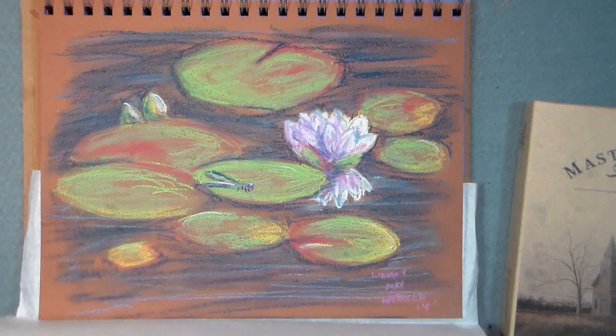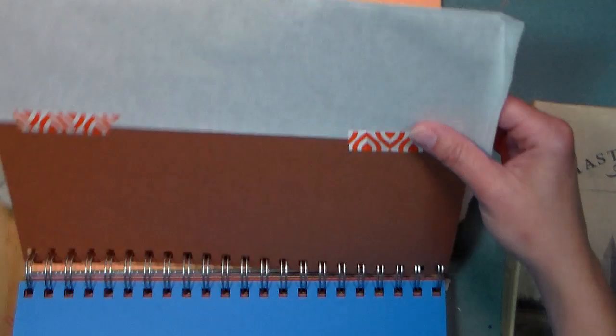I also want to show you how I keep my pastel paintings safe in a notebook. I use a little tape to adhere a little deli paper and then kind of fold it over the edge of my paper, and that keeps it protected in transit because I don't like to use fixative on my work if I don't have to. So that is the picture we're going to paint today.